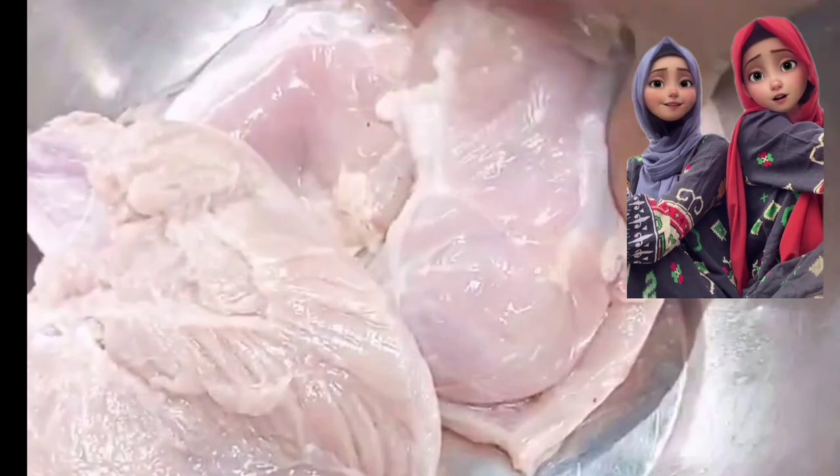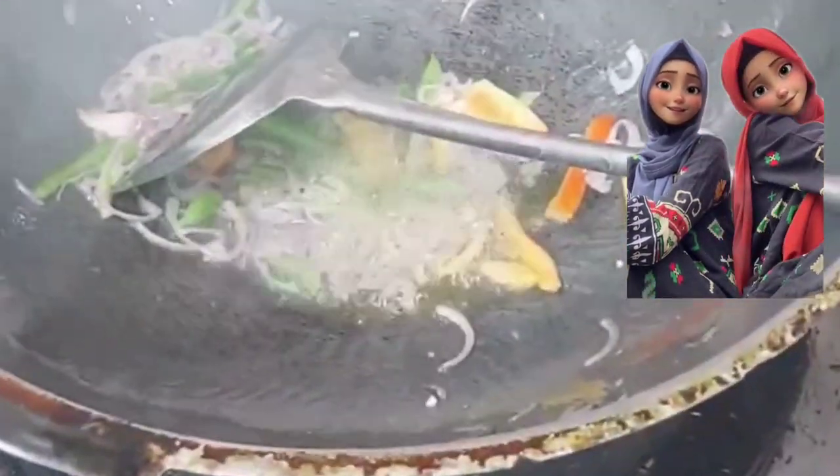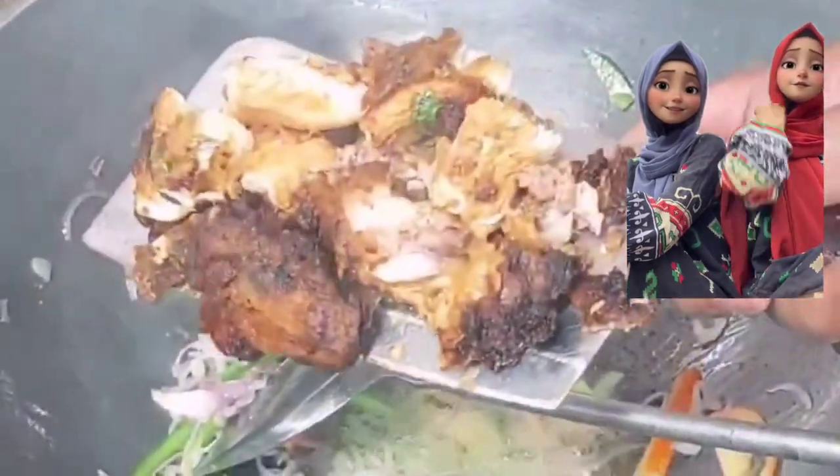Hello everyone, my name is Ashwari. We also eat the chicken sap with the chicken sap. We don't have chicken sap than we eat. We don't want chicken sap.